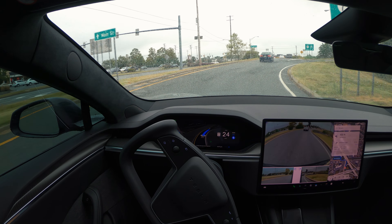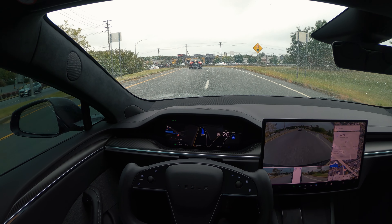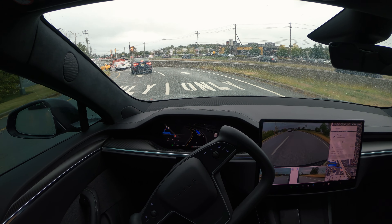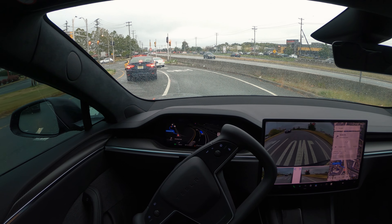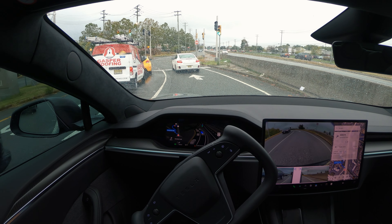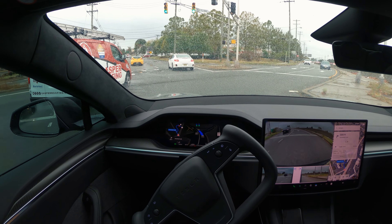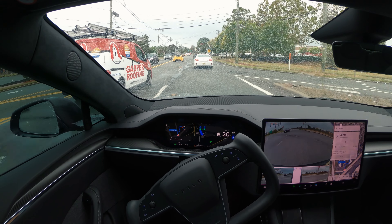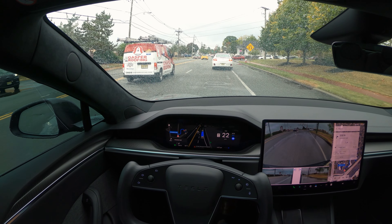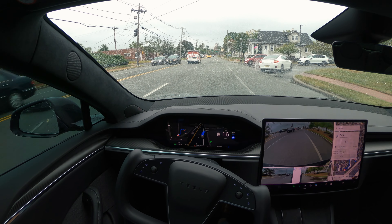It's taking the exit ramps without any problems. Approaching the stoplight, the braking is very subtle — not abrupt at all. And now we're going to turn in here.